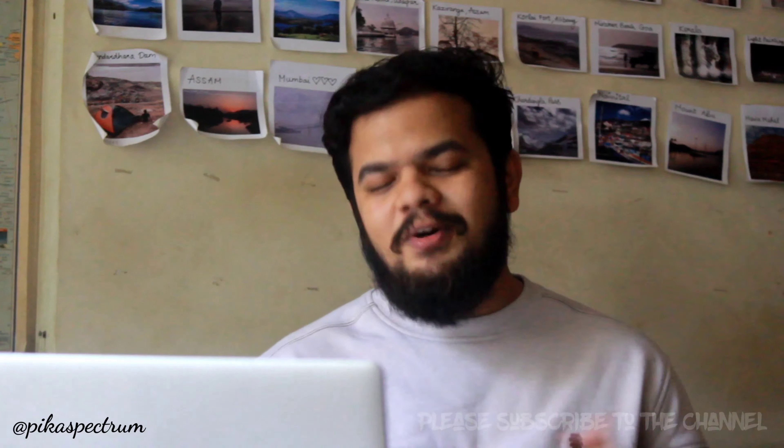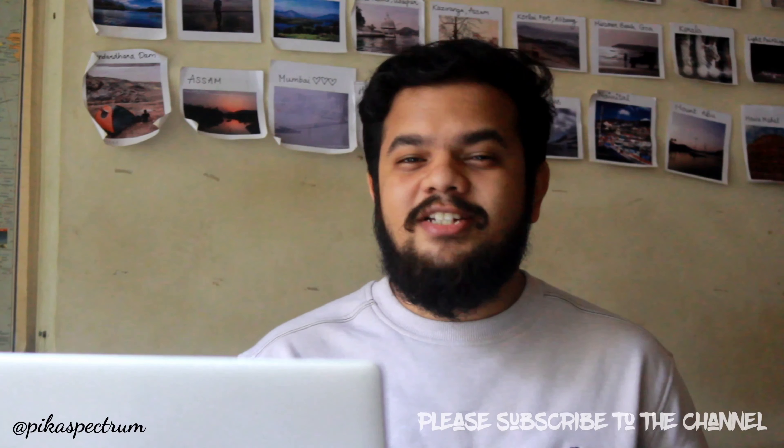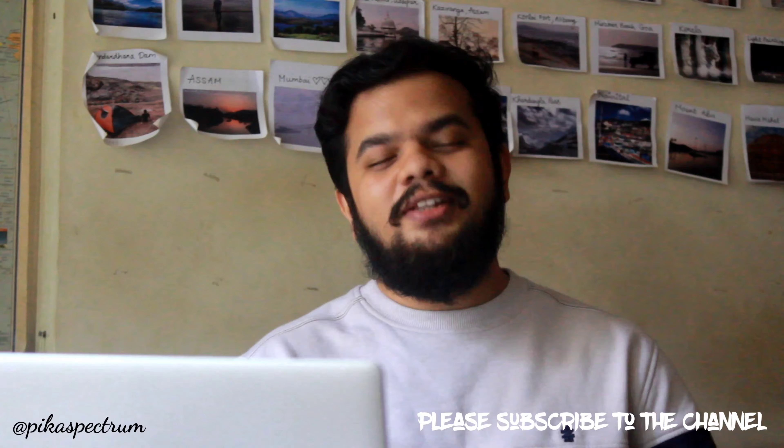From next year as well, please continue this eco-friendly practice. Thank you so much for watching until here — please subscribe to the channel if you haven't yet, and I'll be meeting you in the next video.